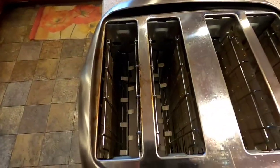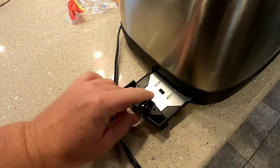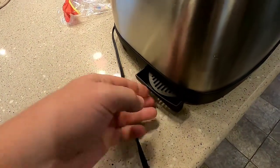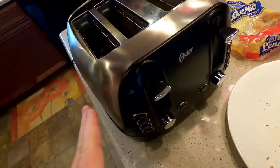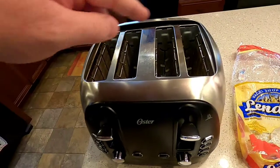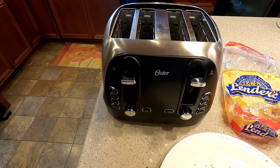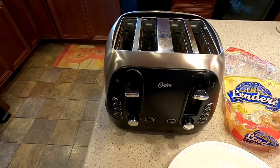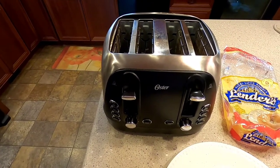On a side note, you get a lot of crumbs that fall down inside, but these toasters do have crumb trays and you only need to empty them maybe once a year. Other than that, just wipe the appliance down, keep water away from the inside, and make sure it's unplugged. This is Just a Dad — this was a video on how to use a toaster. Please like and subscribe, and thank you for watching.